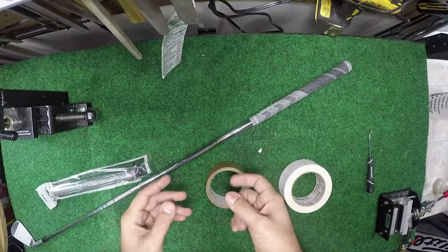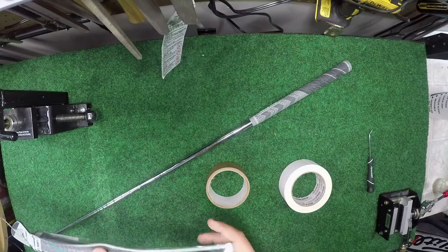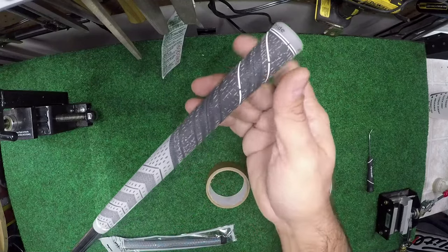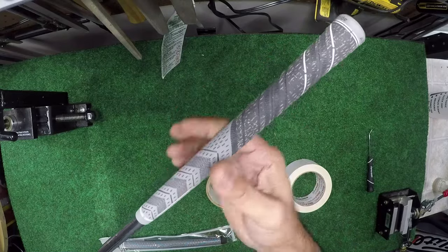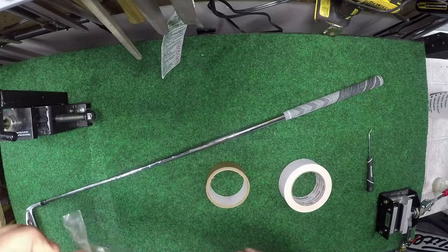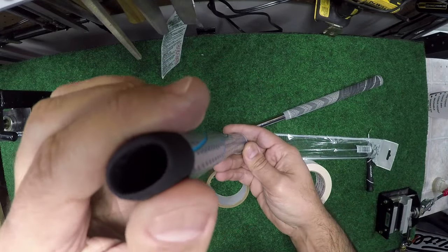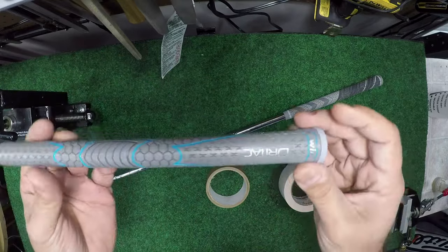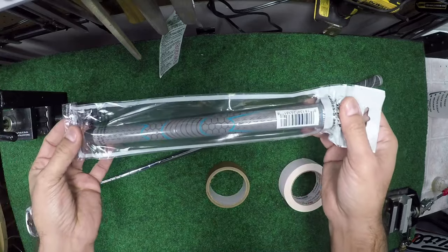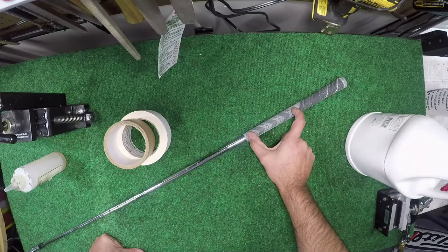There are always exceptions and limitations. This process works for your core rubber grips — your Golf Prides, your Lamkins — it'll work on rubber, corded, multi-compound, etc. It will NOT work on Winn grips or any grip that has a two-piece construction. Winn grips have outer core layers and an inner core layer, so when you do this you run the risk of popping that inner core and ruining the grip. Those would have to be done traditionally.